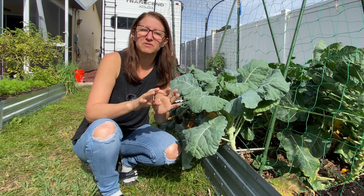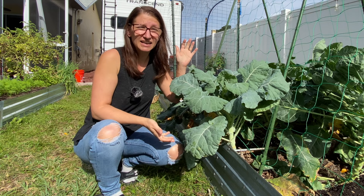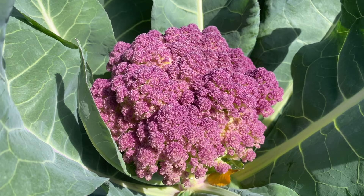I do want to preface that the Purple of Sicily turned out more like a broccoli than a cauliflower. The plant grew like a cauliflower — it didn't produce side shoots like regular broccoli does — but the actual taste and structure of the vegetable was much more like broccoli than cauliflower. But I think you'll enjoy both of them.